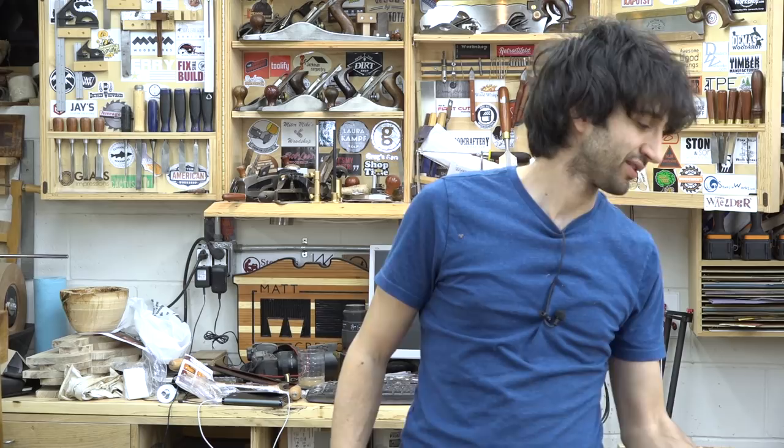Hey everyone, my name is Matt. Welcome to my shop. Today is March 7th, this is my weekly shop update. I have a few things this week: we're gonna take a look at a little bit of an update on the bed project, some milling I've been doing outside in the sawmill, a new plane in the shop, and we'll also take a look at some viewer projects. Let's start outside and take a look at the mill.